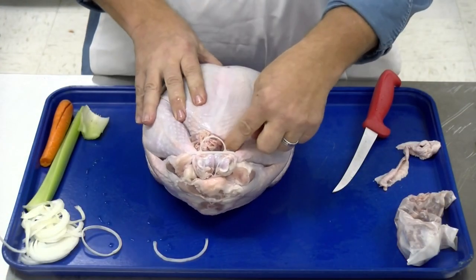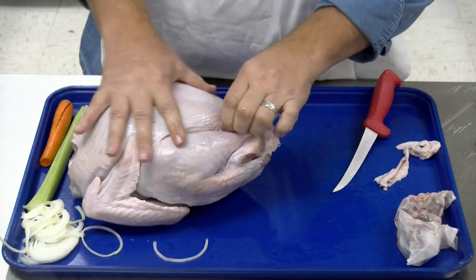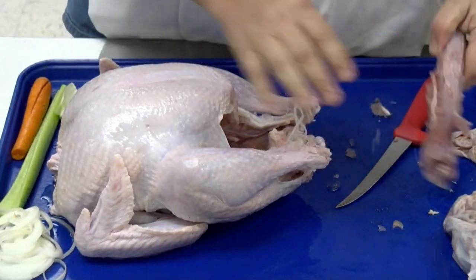The neck is back here in the cavity in the back. So what I'm going to do is just pop this little holder off. You can cook it with that on there — doesn't hurt a thing — but we're going to pull out the neck. Pull the neck out. You'll see it's still got a little ice on it. This bird's still a little bit frozen.